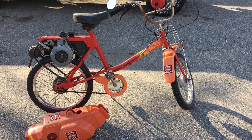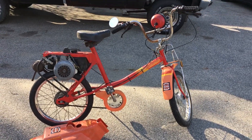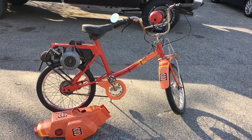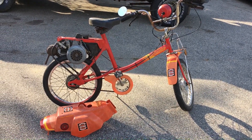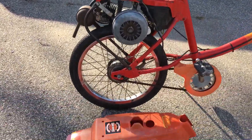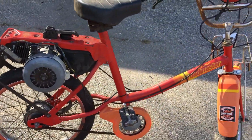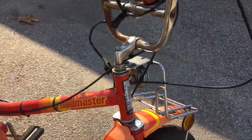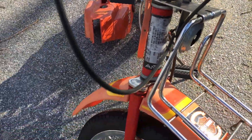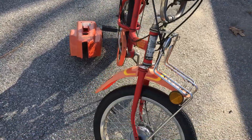Hey YouTube, how you guys doing today? Kevin here coming at you with another awesome video. This right here is a 1978 AMF Roadmaster for Harley-Davidson. It features a one horsepower McCulloch engine right there, and this is the factory condition of it. AMF bought Harley when Harley was going through a hard time.